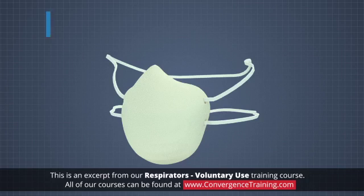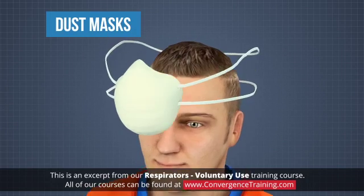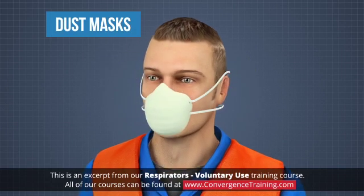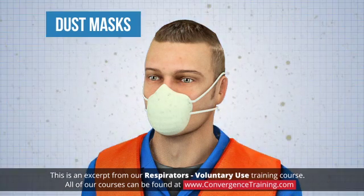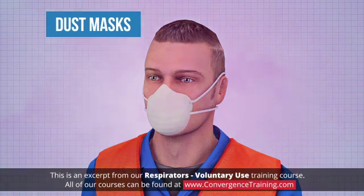Filtering face pieces, also called dust masks, are the simplest, least expensive, and least protective type of respirator. Dust masks can protect against some airborne particles, fumes, and mists, and are intended for low hazard levels only.